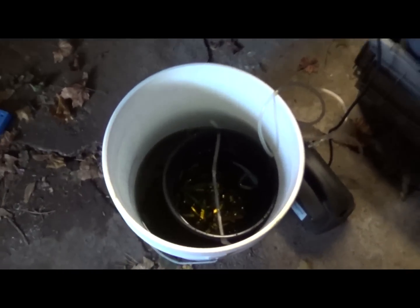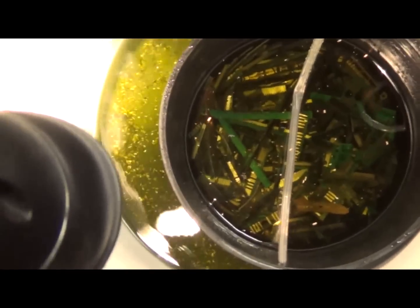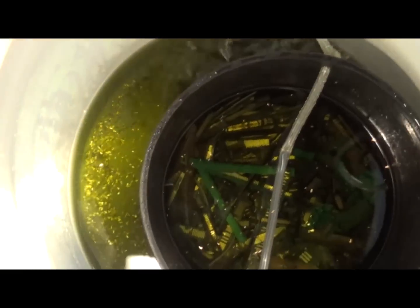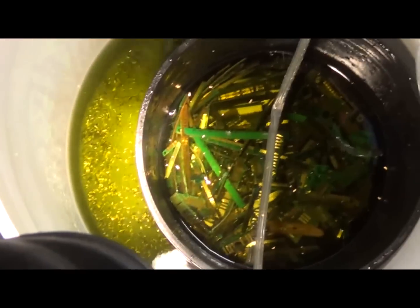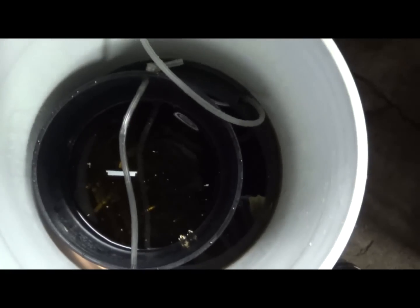Let's take a look at day two. You can see all those gold foils at the bottom there. Indeed, my zip ties were made out of nylon and now they are no more — so make sure you're not using nylon zip ties. That's all the foils at the bottom so far, and there's still quite a bit of foils left on all those fingers, so we're going to leave this in for another couple of days.